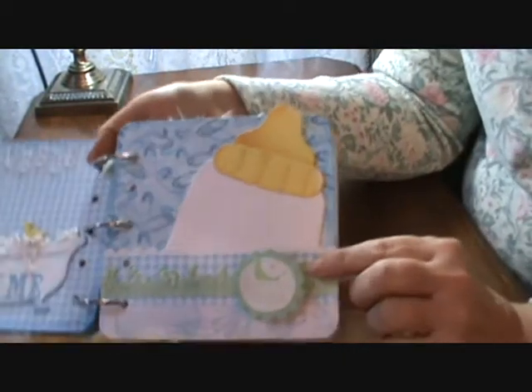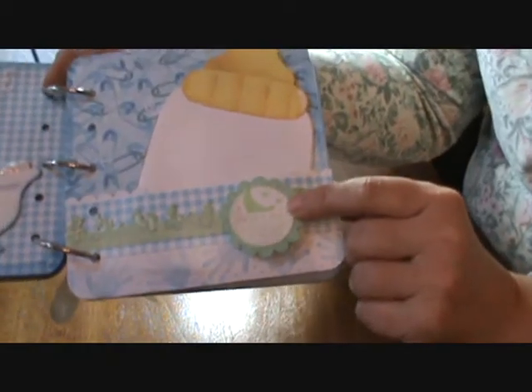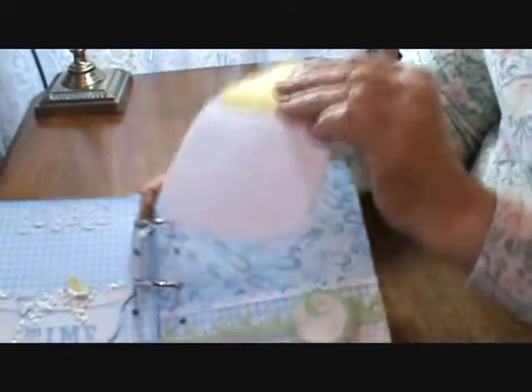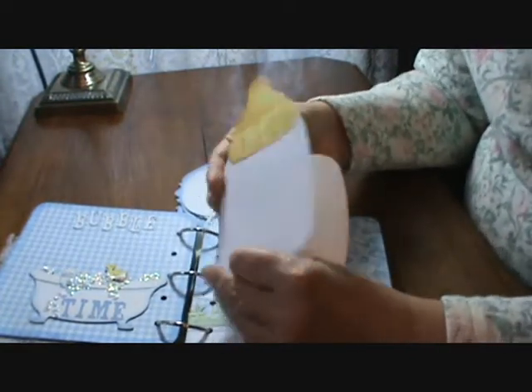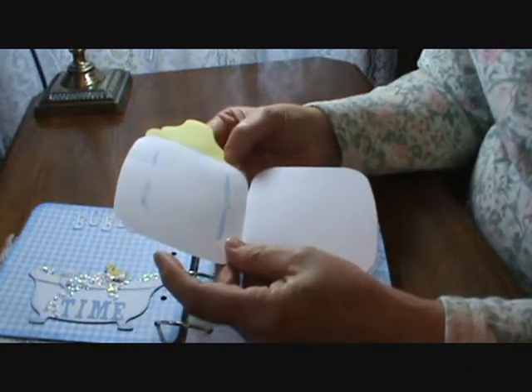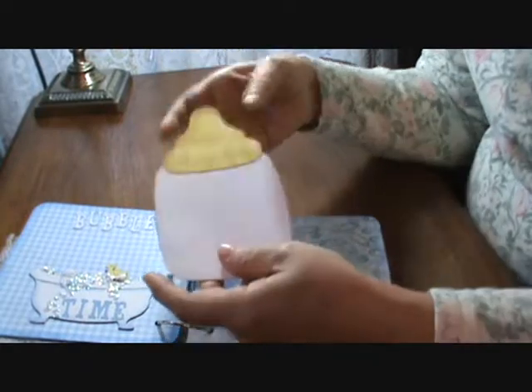Over here we also have a pocket, and that's just a stamp from Stampin' Up. This pops out — it's a baby bottle card. This is really nice because it can be used for a lot of different items to make little booklets if you leave the top off of it.